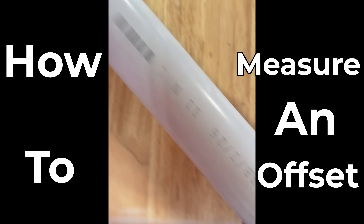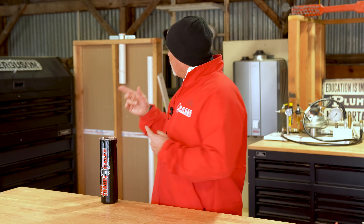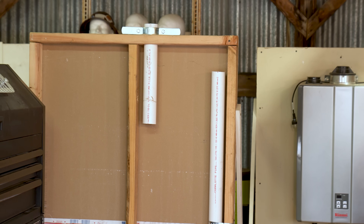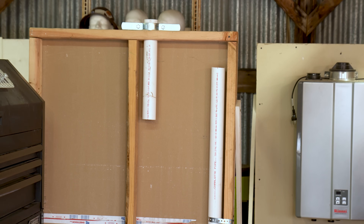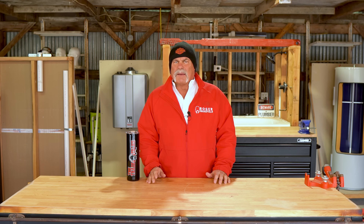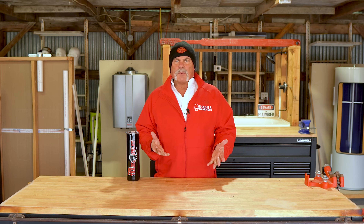How to figure an offset in your plumbing system. One thing that a lot of plumbers worry about whenever they're going down to Austin to take their plumbing exam is how to do the offset. We've actually got something similar built here and we're going to show you how to figure that offset and get your piece right each and every time. Let's step over here, pull some measurements, and see what we can do.